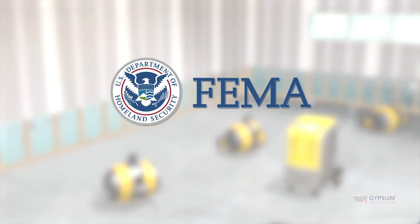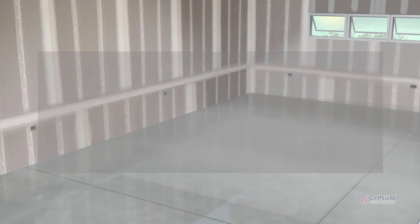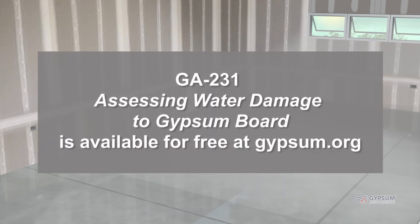For information on safe practices when working in water-damaged structures, refer to publications of the Federal Emergency Management Agency (FEMA) and those of state or local emergency response agencies. Note: once the gypsum board has been thoroughly dried, it should receive a final inspection for defects before redecorating. For further information, please reference GA-231, Assessing Water Damage to Gypsum Board. This publication is available for free at gypsum.org.